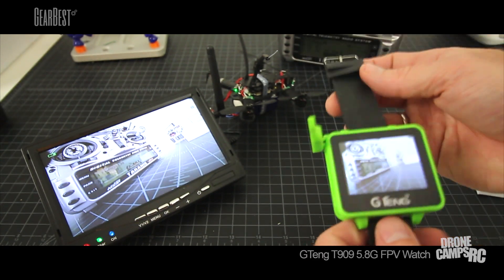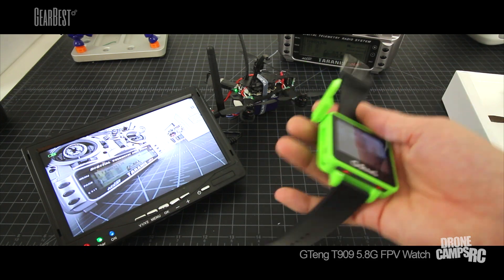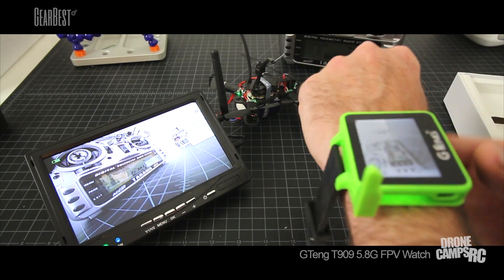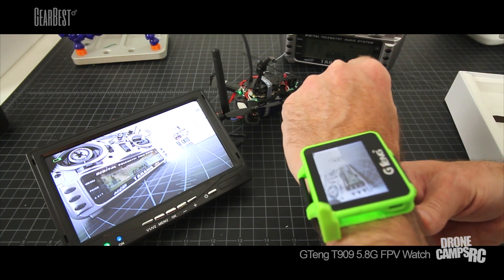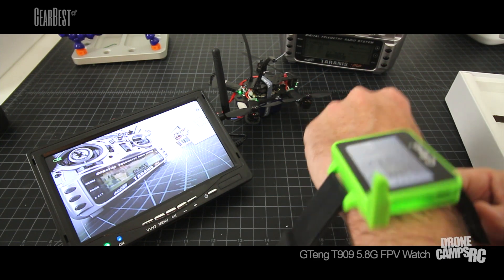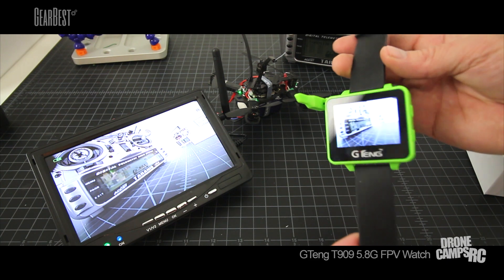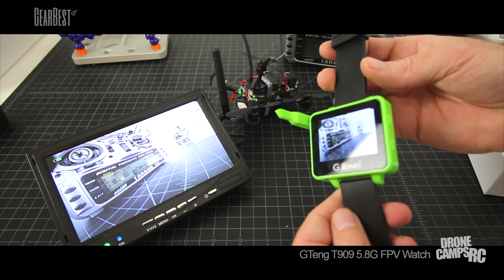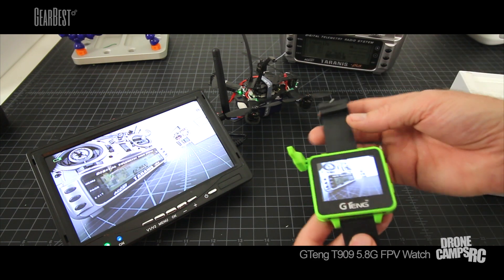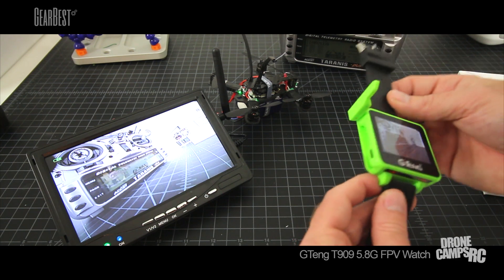Being in the field and using this, it is a little bit small for wearing on your wrist while flying. But you could do it if you're flying a toy drone, like an XK 252. It does work with that and other drones that fly on 5.8. Most toy drones are using 5.8 these days, so this will be compatible with just about anything you have. All of my racers fly on 5.8, so this is pretty nice.